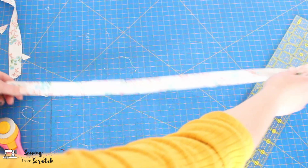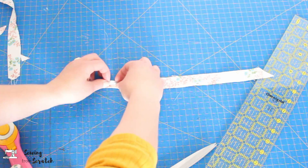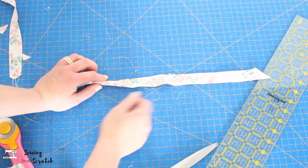Once you have a nice long strip, it's time to actually make the bias tape. Single fold bias tape means you fold both long sides in to meet in the middle. Double fold bias tape means you take that and fold it in half again so all the raw edges are hidden inside — great for straps or using it as a binding.